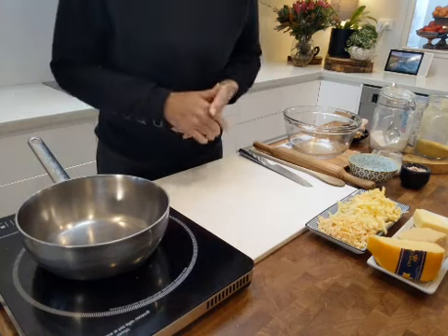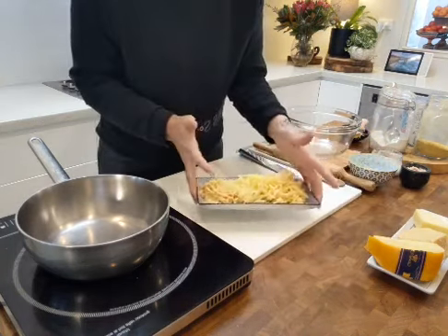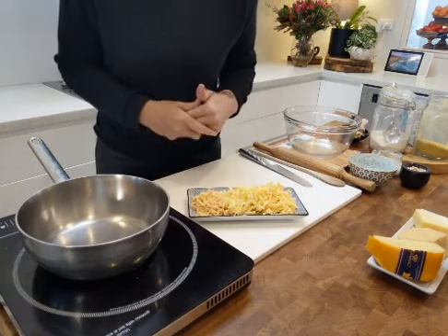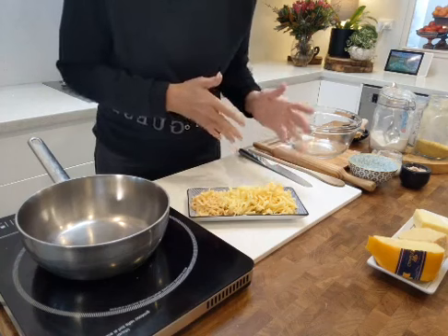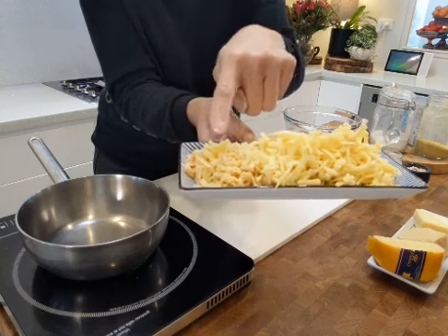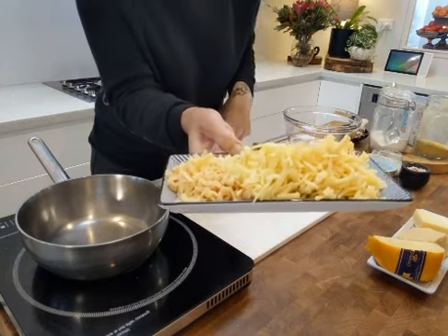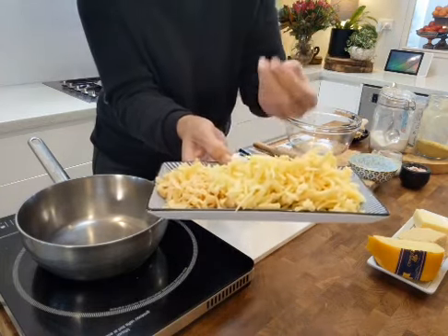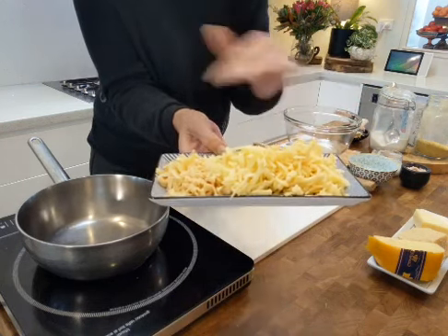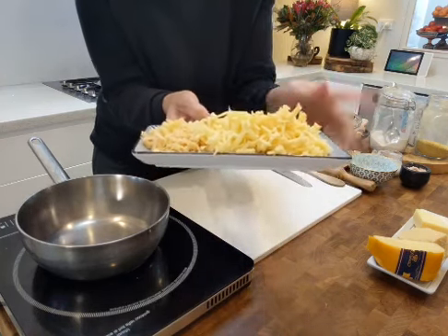I've got a selection of cheeses in front of me and my cooktop is set up as well because we're going to do a little cooking. The cheese is already pre-grated. I've got three cheeses: parmesan or Parmigiano Reggiano down one end, cheddar — your classic hard cheddar — in the middle, and gouda down the other end. I chose these three not just for flavor but also for their health benefits.